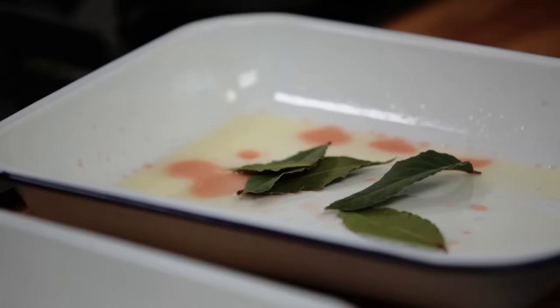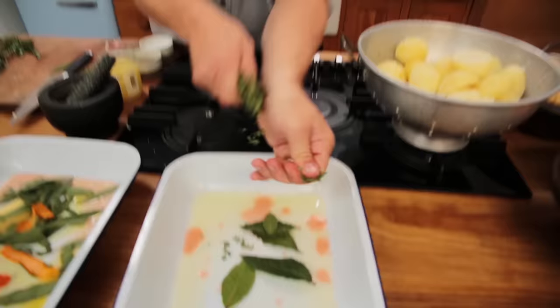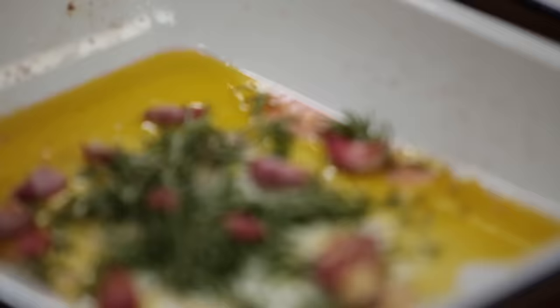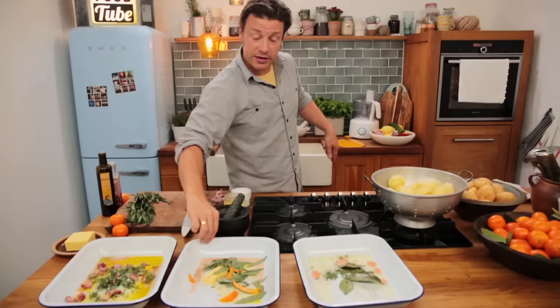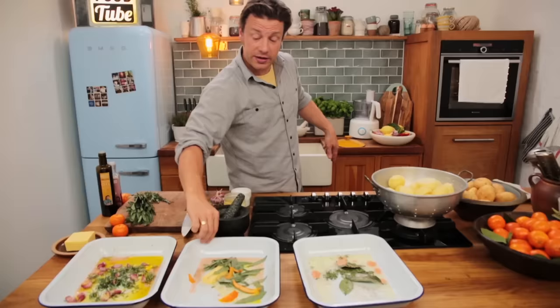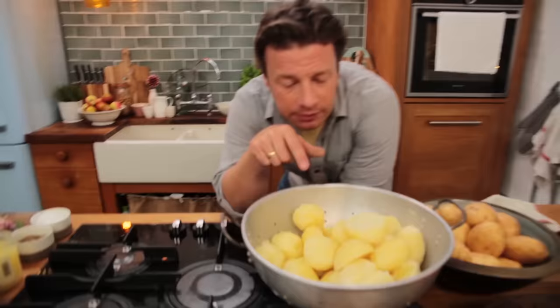Last but not least, goose fat. Just go brave on bay leaves — dried ones are okay, fresh ones are amazing. Four, five, six, and then go in with some thyme. We're gonna hit these up with some salt and pepper. So: olive oil with rosemary and garlic; clementine, butter, olive oil with sage and bay; thyme and goose fat. Delicious.